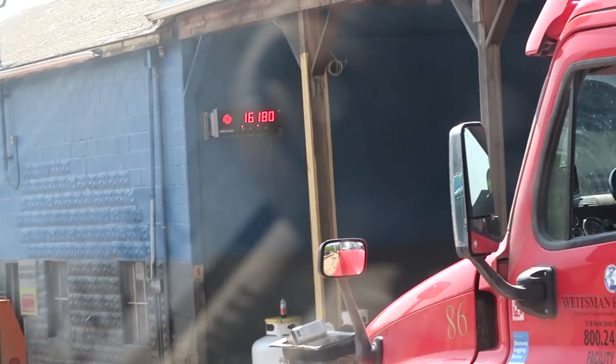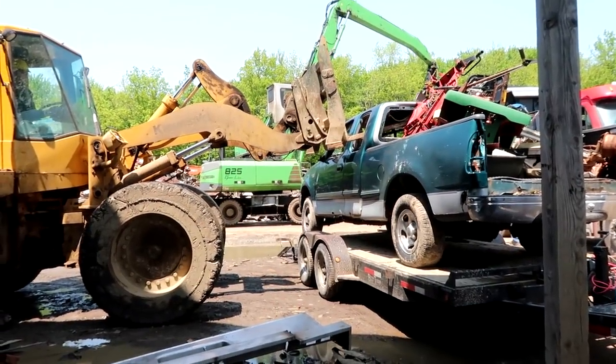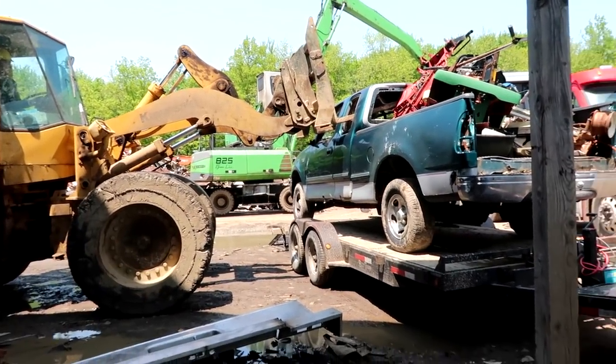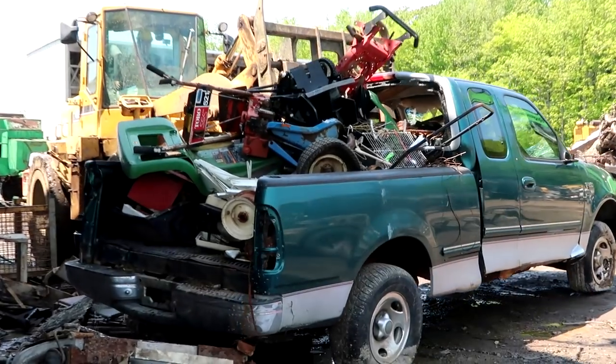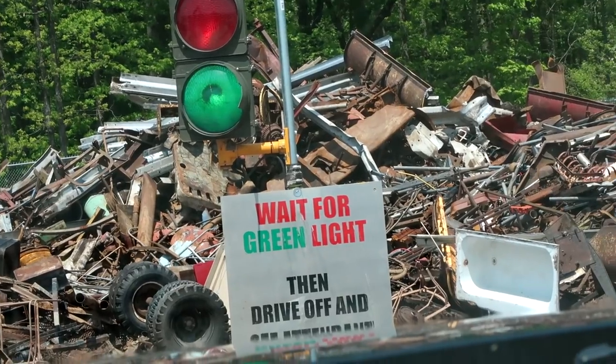16,180 pounds. Waiting for the green light. Saying goodbye to the Ford, and the machine freak's even unloading it. Looks like we're checking out at 10,660. Green means go — green can also mean money.